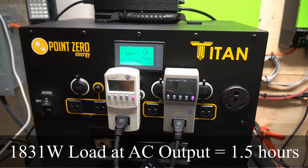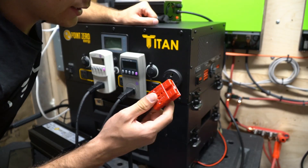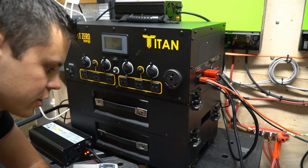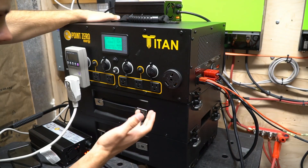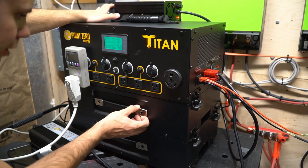We ran the load for an hour and 33 minutes. We're going to get it out of safety mode by charging it with an AC charger. Now that it's charging we're going to connect an air conditioner and see if it can run it even though the battery is low. The air conditioner is running and it's charging, so everything's working. That was very easy to get out of safety mode.